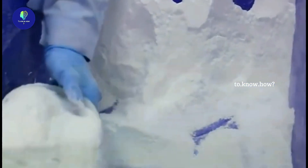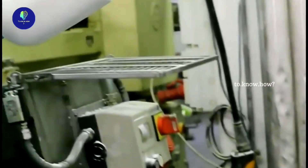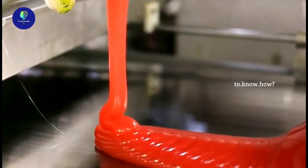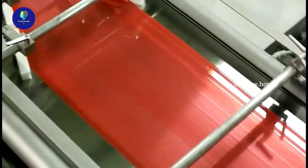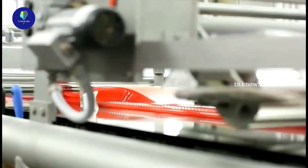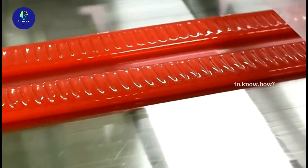For sweet candy, the first step is to add sugar syrup, flavors, and preservatives and mix them together. It will be runny but somewhat thick. It is then spread out like a sheet and passed through a roller to cool it slightly and thicken it a bit. This process is repeated several times until the desired thickness is achieved.